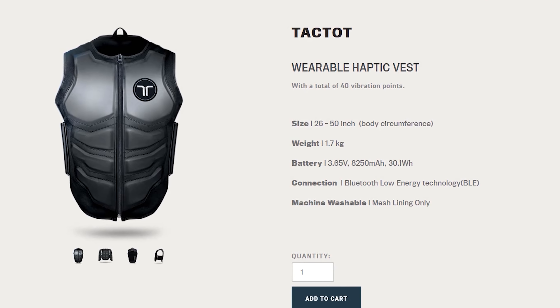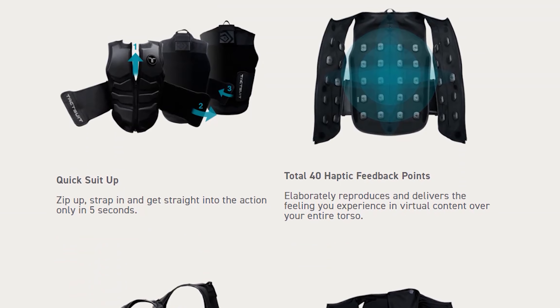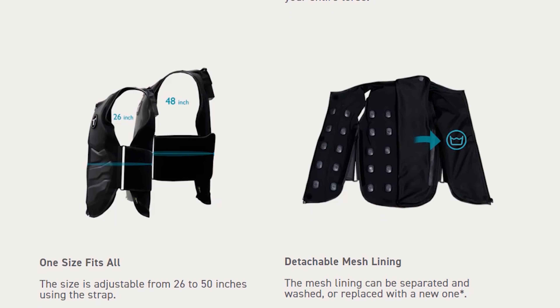The Taktot, which is what this haptic vest is called, uses a total of 40 different vibration points to simulate everything from a bullet hit to a gentle squeeze. The vest is lightweight, easy to put on, and it lasts for approximately 15 hours on a single charge. Charging the vest from dead empty takes about four hours. It feels really high quality, and the inside mesh liner is removable for washing or replacement if need be.